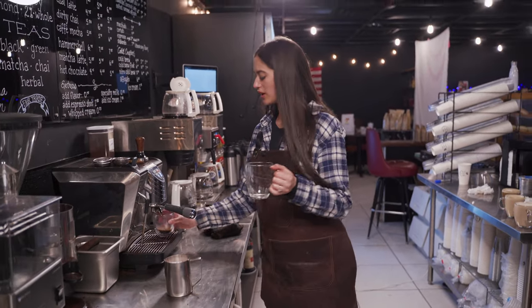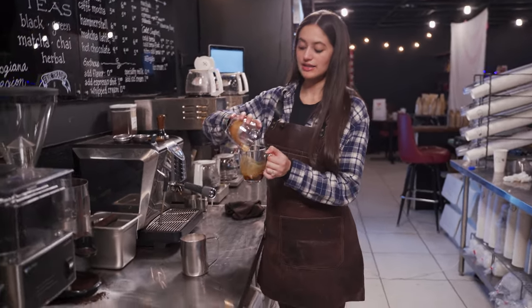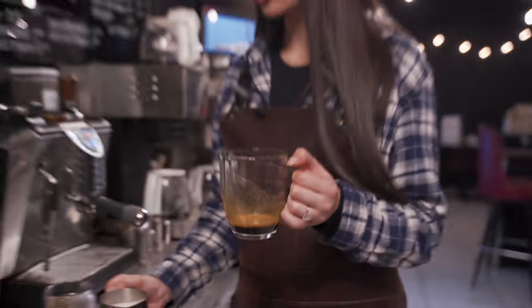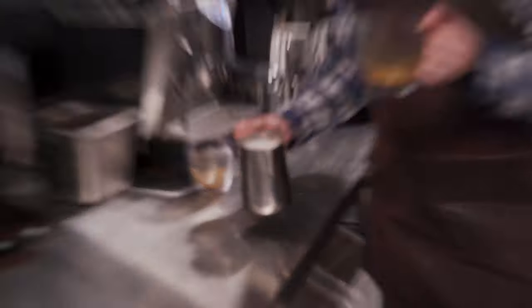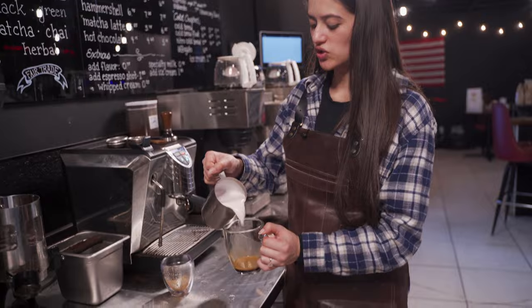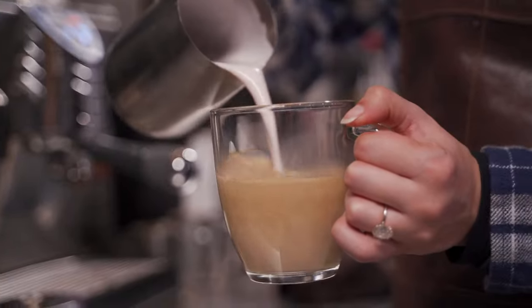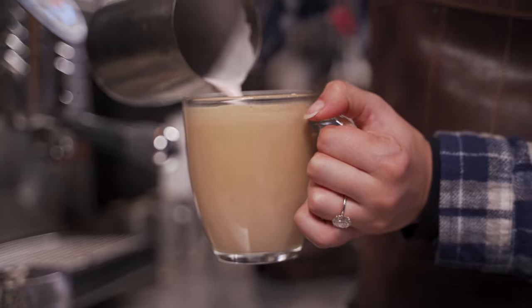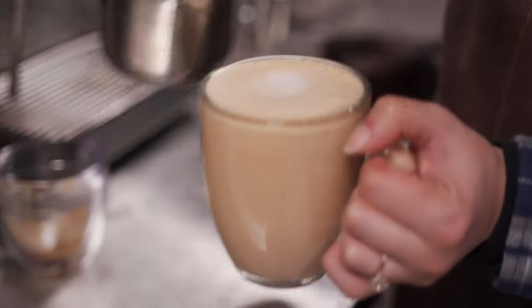We'll take our glass mug and pour in our single shot of espresso. Just make sure you get any of those bubbles out. And you can test the amount of foam by giving it a nice swirl. Beautiful — blackberry lavender, perfect for spring.